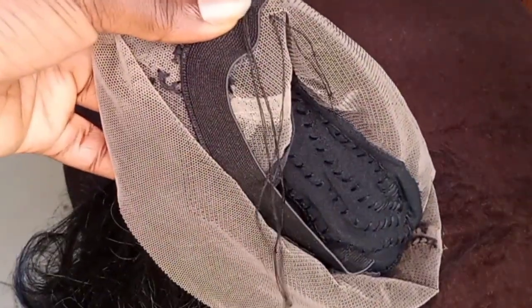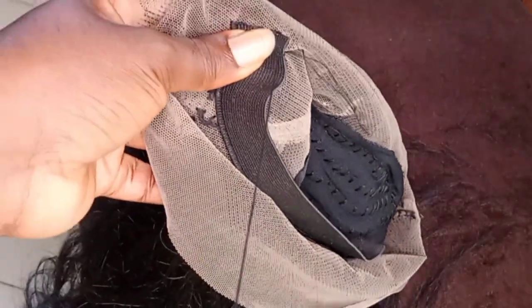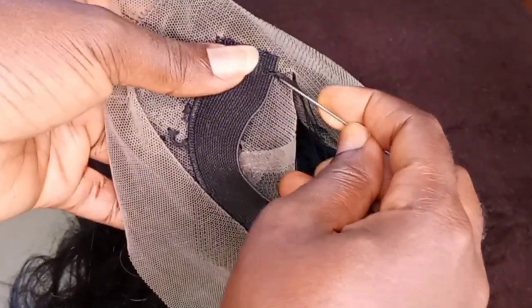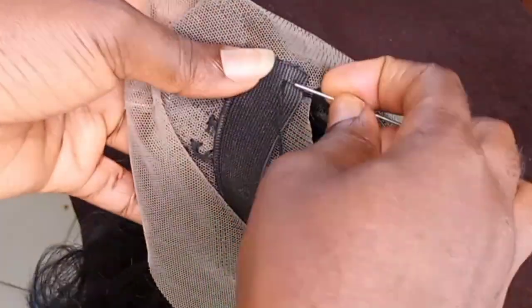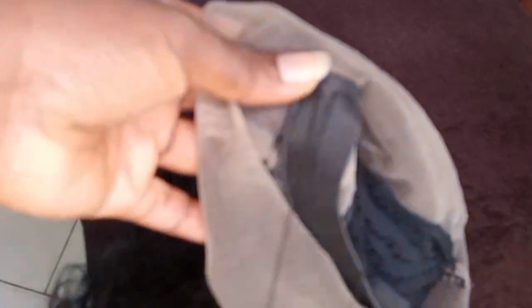I always leave the tip of the thread — I don't apply a knot to it. I usually do that to seal my stitch on the elastic band. This is how I mostly stitch my things, especially with my elastic band.